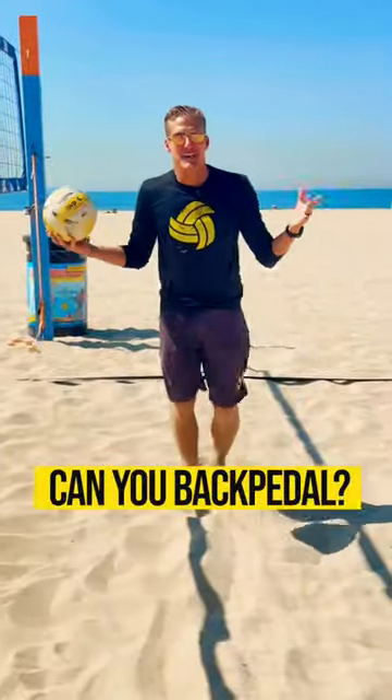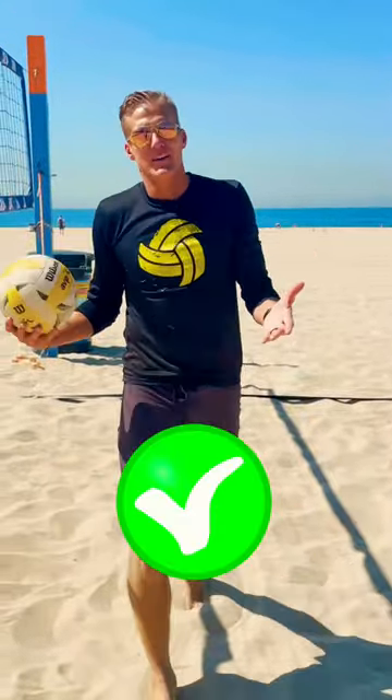You can't backpedal in volleyball — it's not athletic, you're slow. Wrong. I'm going to tell you why.